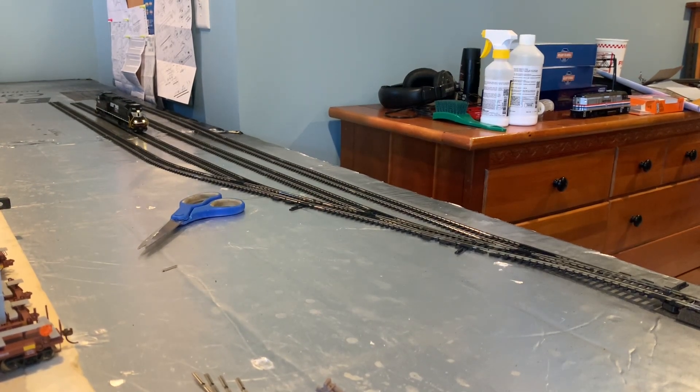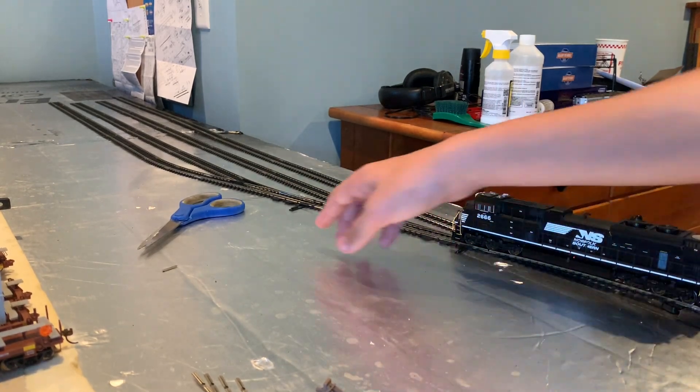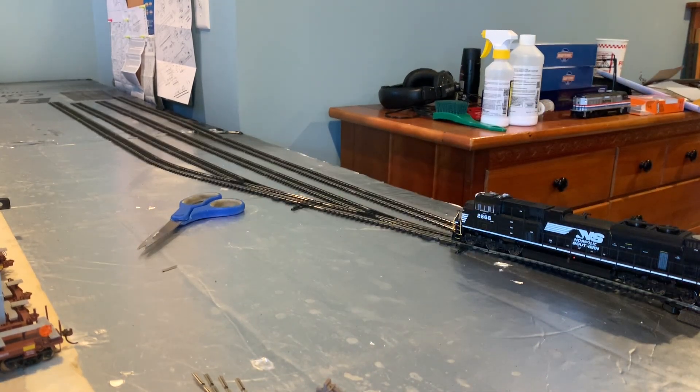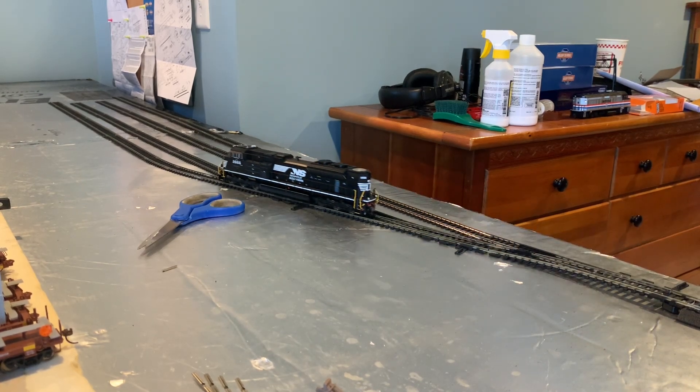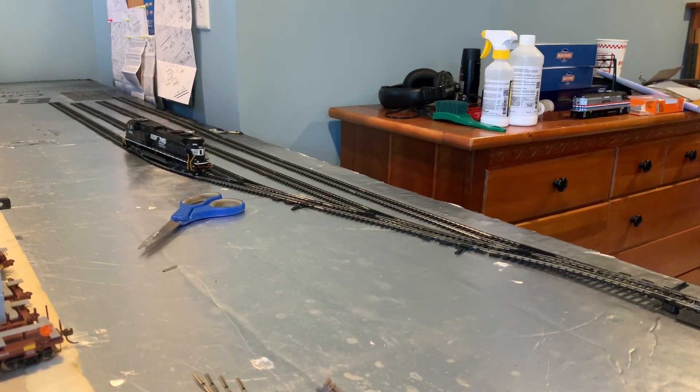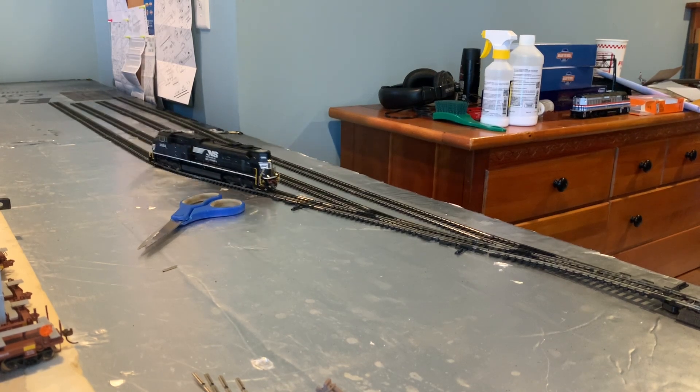In my opinion, Atlas makes the best locomotives — that's just my opinion though. They run really smooth and they're really detailed. But Scale Trains rivet counters might be really nice too — I haven't gotten any of those yet. Testing track three — the final track — and all the track is working in the rail yard. I'm pretty happy about that.